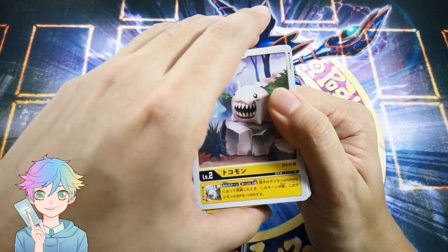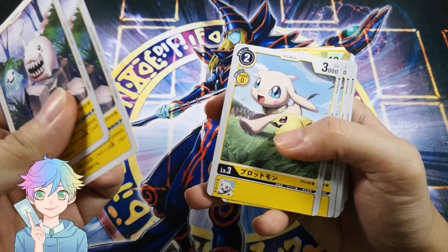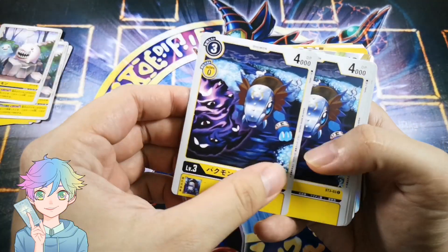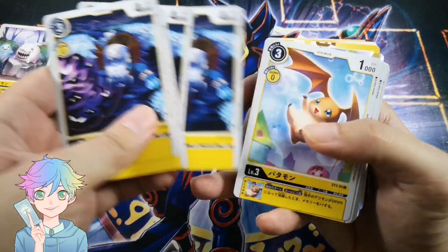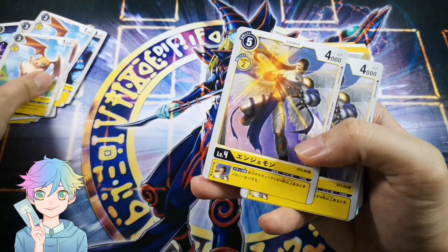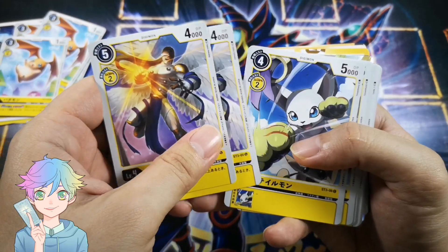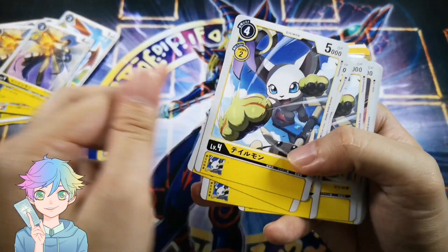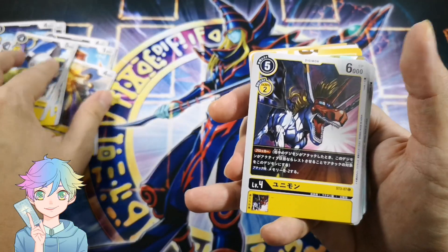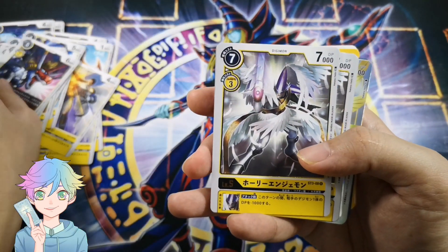Okay, so the first card is Digitama Tokomon, four of them. Plotmon — cute as a button. Bakumon — isn't it like a tapir? Patamon — my absolute favorite, second to Agumon. Angemon. Tailmon — this looks like a rookie, but somehow it's level 4.